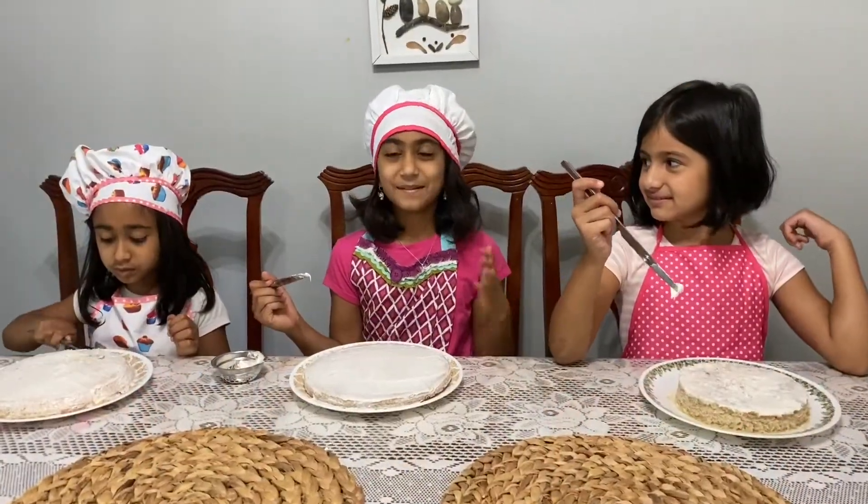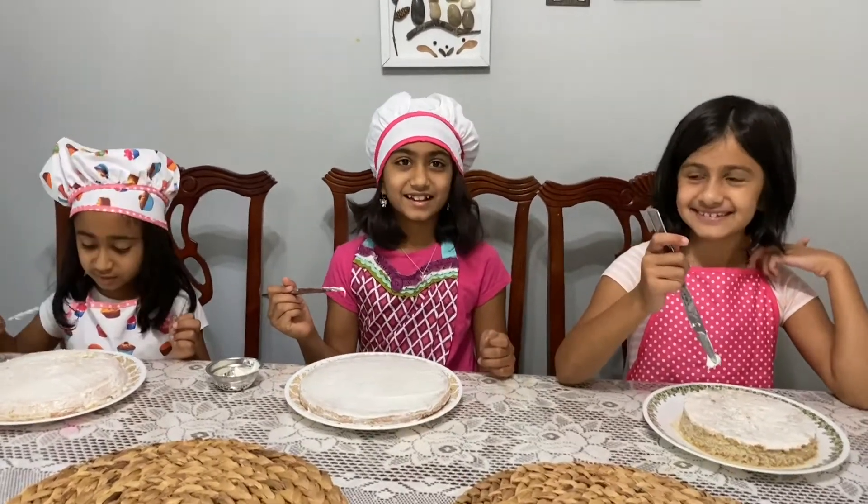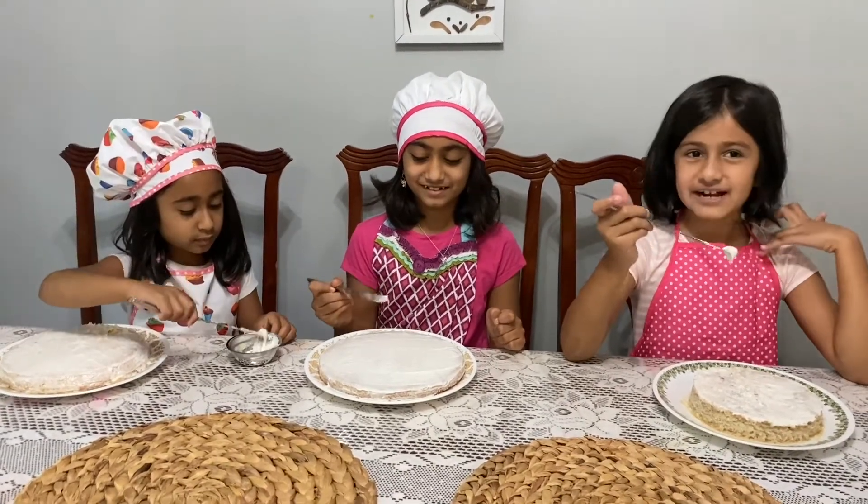Welcome back. I'm Nishka. I'm Janishi. And I'm Anjali. And tomorrow is Father's Day, so we're going to decorate cakes for our fathers.